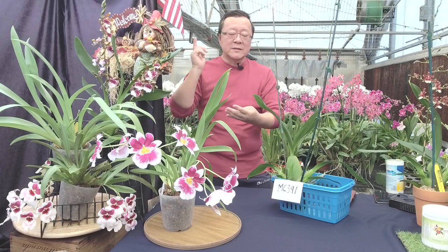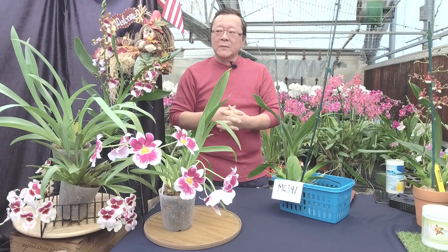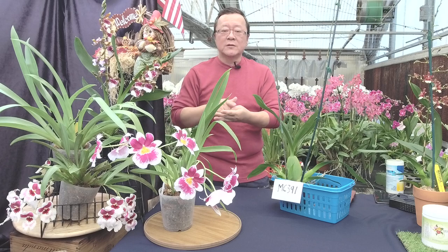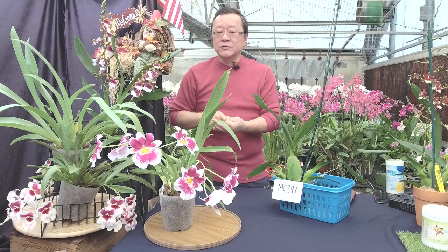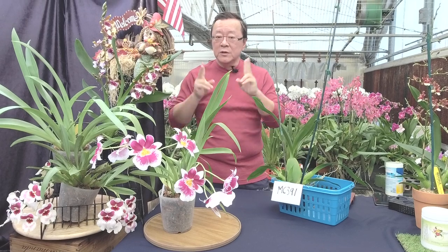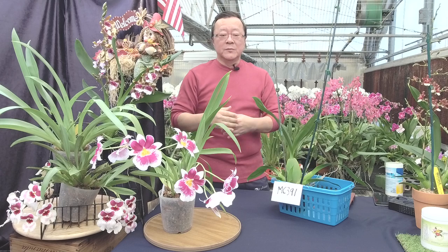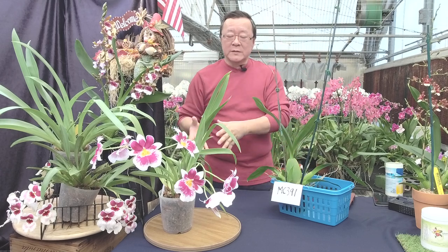I always like Oncidium alliances, in addition to Phalaenopsis and Cattleya. Back in 1996, when my nursery was invited to the full-out show and the Miami International Show, I was actually the first nursery, the first person to introduce Wildcat — the now very famous Oncidium alliance — into Florida.